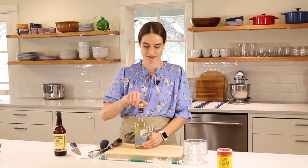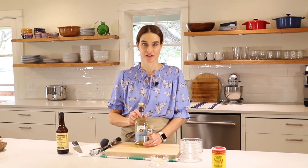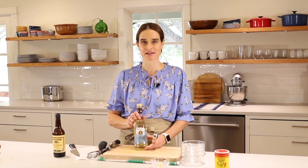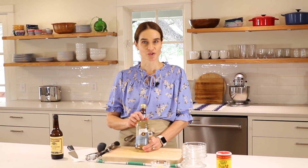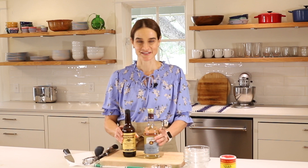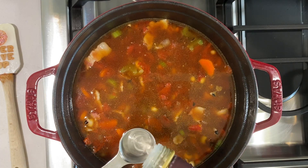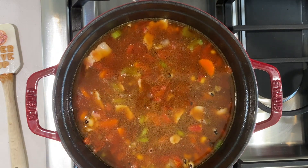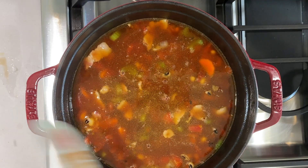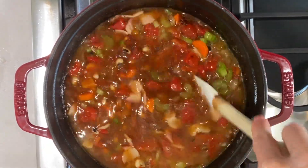The last two main ingredients are white balsamic vinegar - one of my favorite ingredients, I always have it in my pantry and use it in a lot of recipes. It has a great flavor, a little hint of sweetness - kind of like red balsamic but without the dark color and without those caramel undertones. We're going to use a tablespoon of white balsamic vinegar and then a tablespoon of Worcestershire sauce. Now we'll bring that to a boil, then reduce it to a simmer - just a very low boil - and we'll cook it for about 40 to 45 minutes, or until the beans are soft.